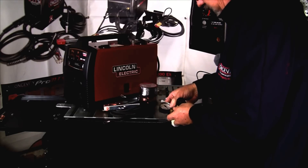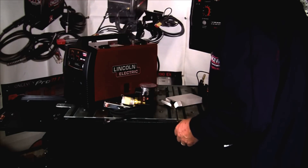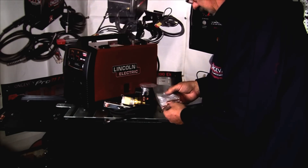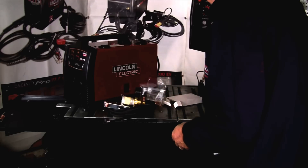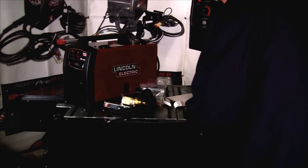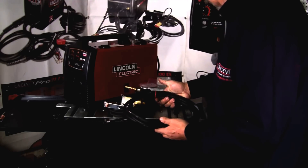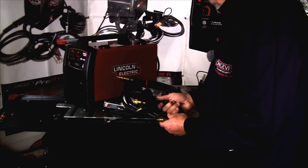Here's a pressure regulator with liters per minute and cubic feet per hour markings. Here's what looks like five tips and a shield cup. Here's an adapter for an 8-inch spool, and here's a torch — this is the Lincoln L100 torch. And here's an air supply hose.